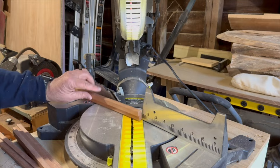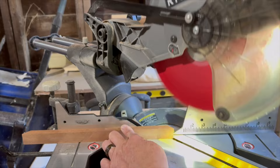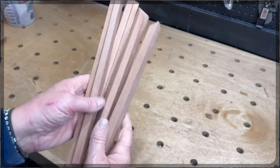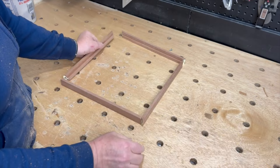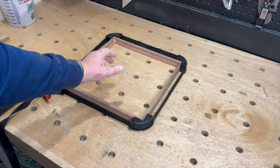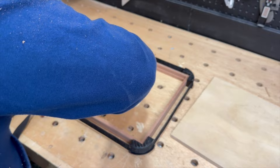Then I moved to the miter saw to miter all the corners. I glued up the frame and clamped it with a strap clamp — I'll leave a link to the strap clamps I use in the description below. Then I cut a piece of half-inch plywood to fit in the frame and glued it and tacked it in place.